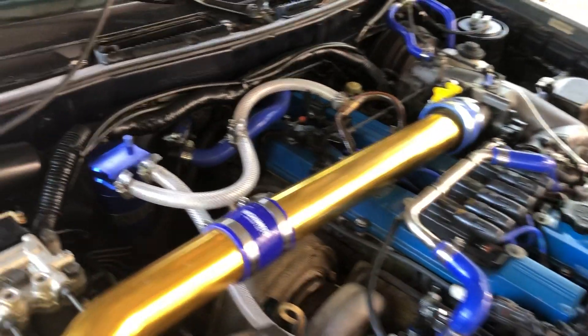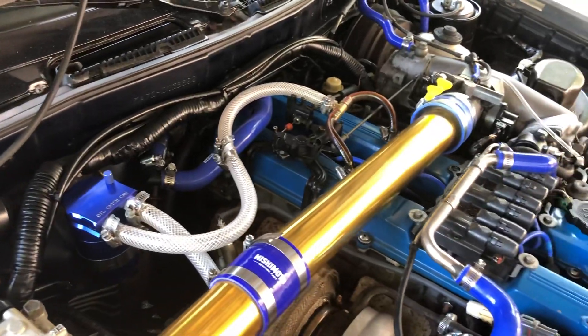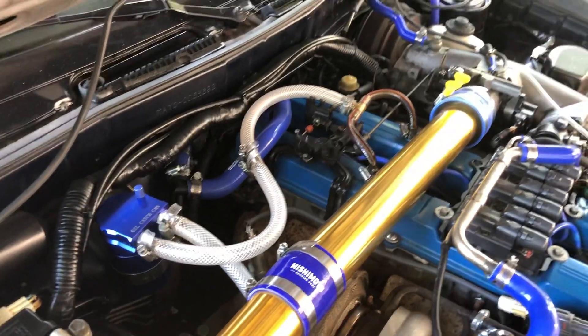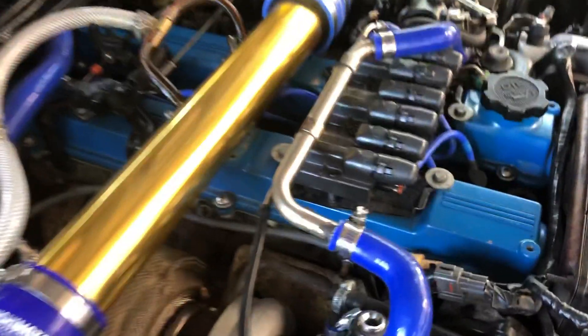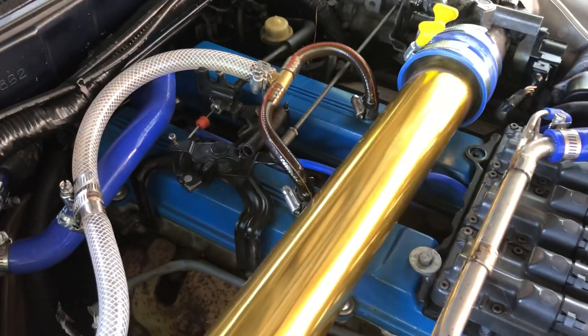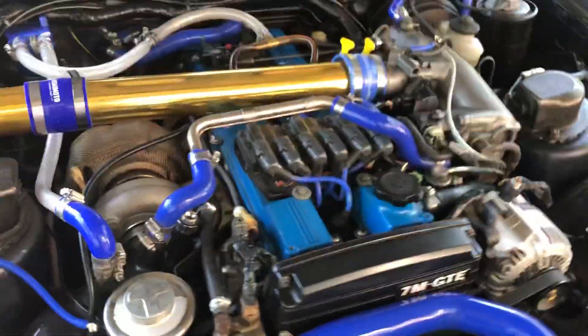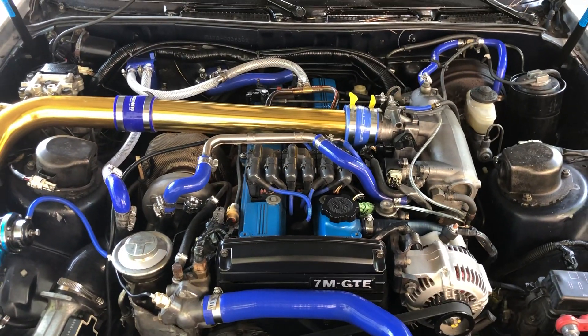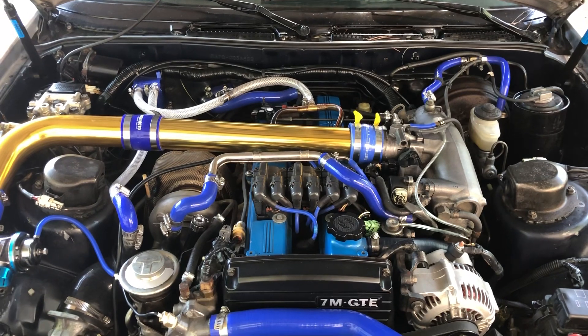If you have a Mark III Supra and you're getting oil, this might help take some of that out. I am still getting some oil, but not nearly as bad — just a little puff when I start it, but that's because my valve seals are going bad, so I have to take the head off and deal with that. That'll come at a later time. All right, talk to you guys later.